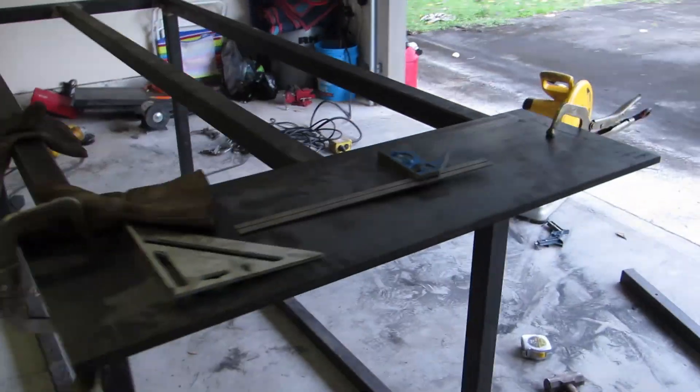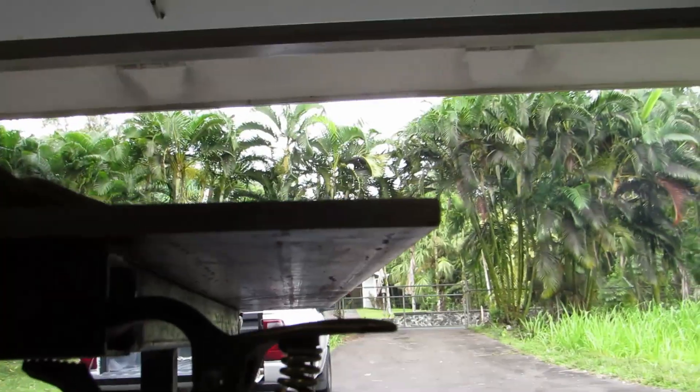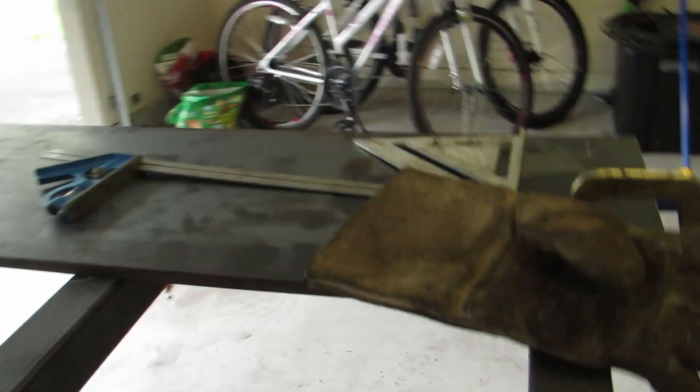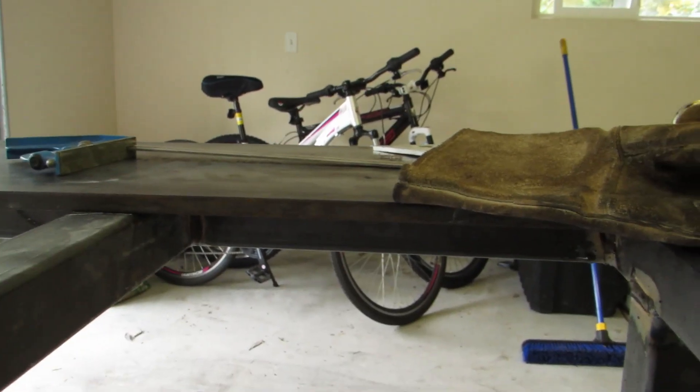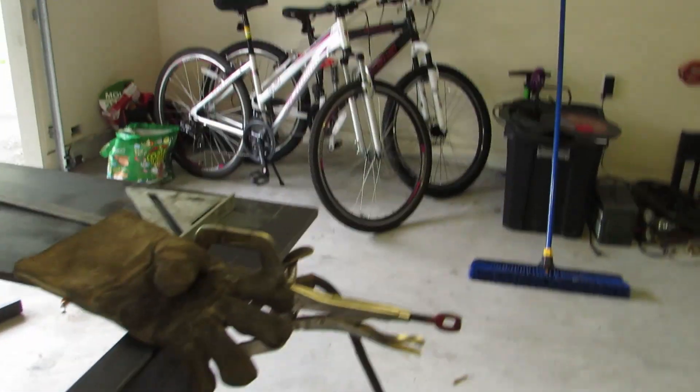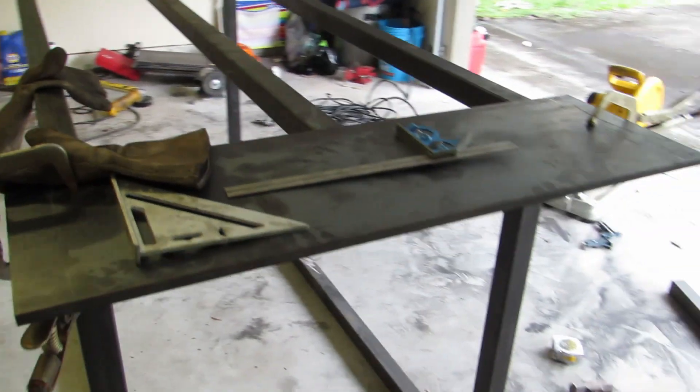I got this first piece on where I want it — I have it hanging six inches over and it seems pretty straight. I gotta make sure this one's straight because this is what's gonna lead the rest of them. I'm gonna be welding this with 1/8 inch 7018. Fit-up's pretty good. Let's do it.